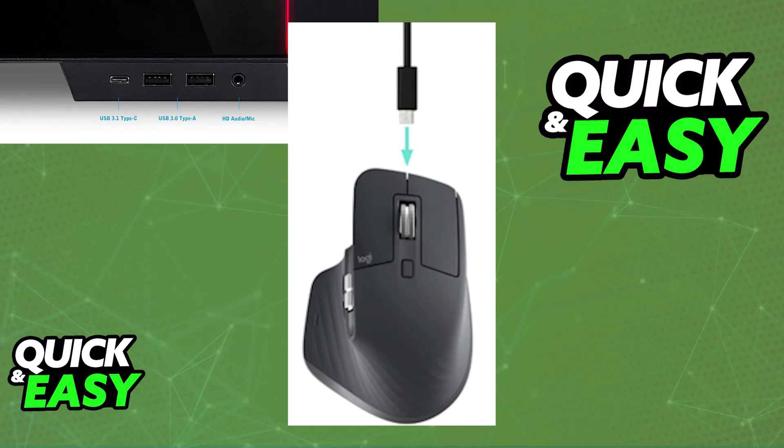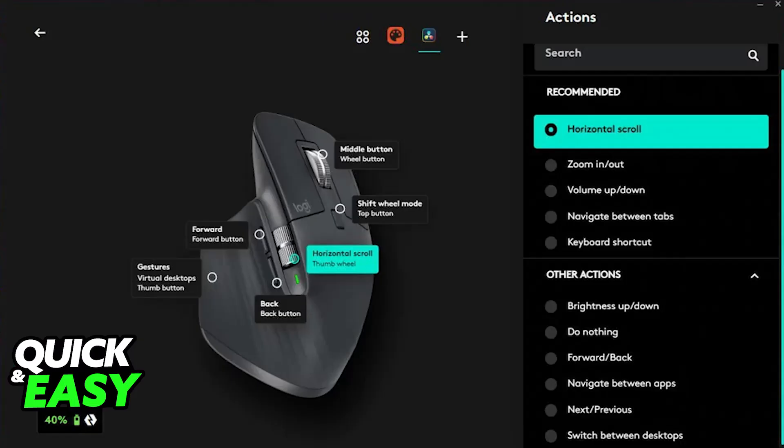All you have to do is plug it in with the provided USB-A to USB-C cable into a suitable USB power source and it will begin charging. There will be an LED indicator that stops flashing when it is sufficiently charged. You can still use the mouse while it is plugged in.